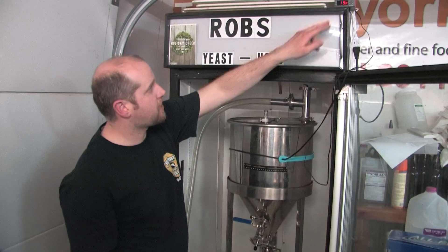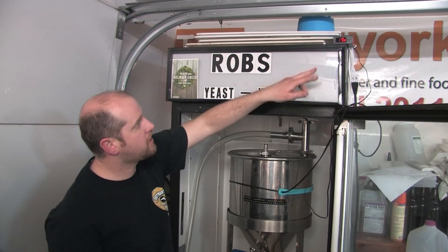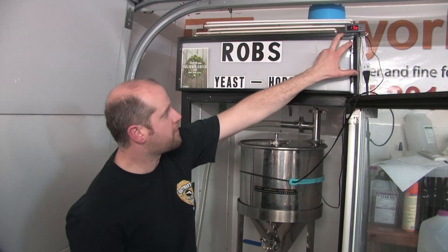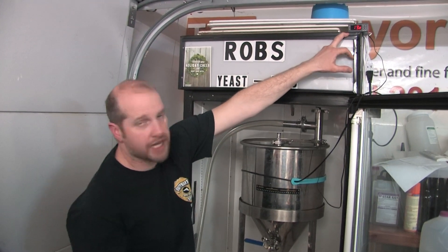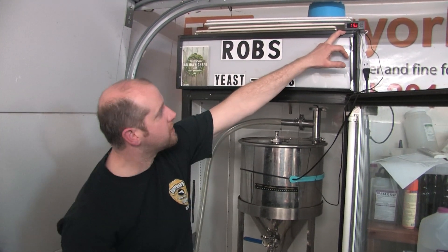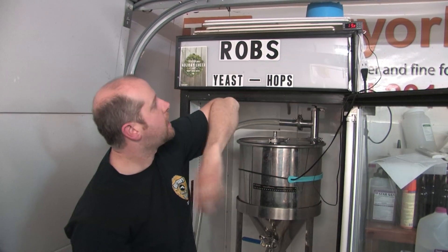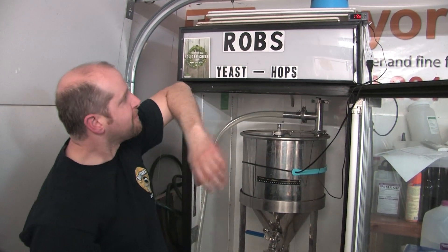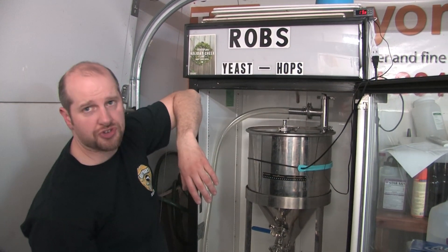I have a nice temperature controller, and this is set at 68 degrees. This is in Celsius right now - got a good deal on this on eBay, 99 cents, can't beat it. So 20 degrees Celsius is 68 degrees Fahrenheit, and got that set.